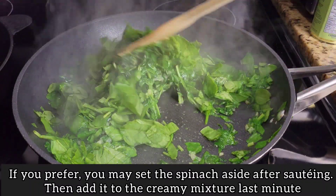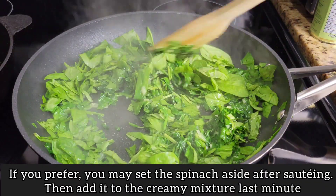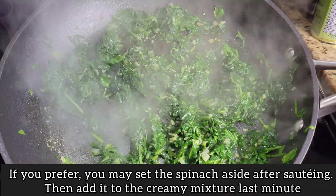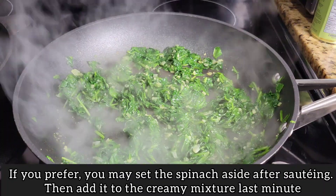All of the spinach is in the pan now and I'm just going to cook the rest of it. Once it's cooked you can remove it from the pan and set it aside for later, or you can leave it in there and just continue the cooking — it's really up to you.